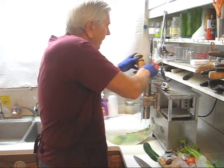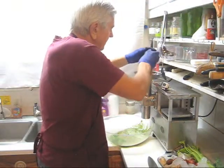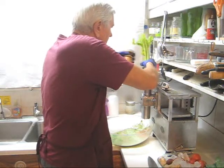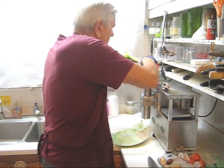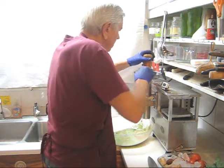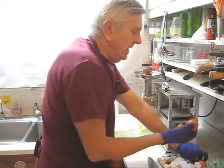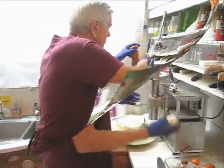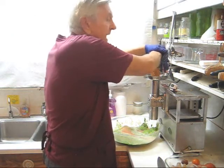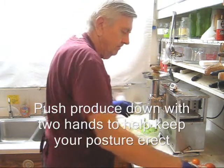It will blow back if you're not careful. Tomatoes also are very liquid, so always keep your feed covered. More celery. More tomato. Garlic — put the whole head in. Always use two hands to push down whenever possible.